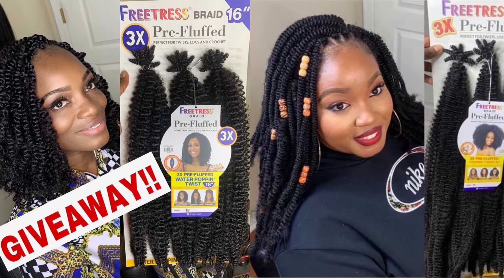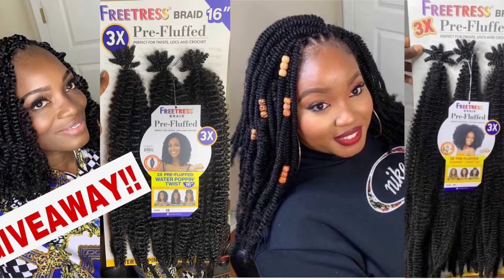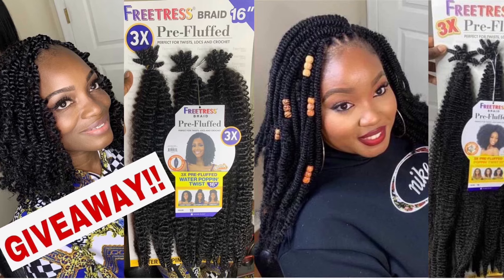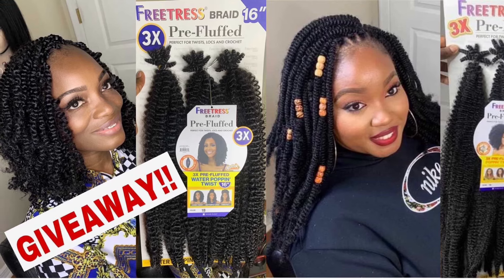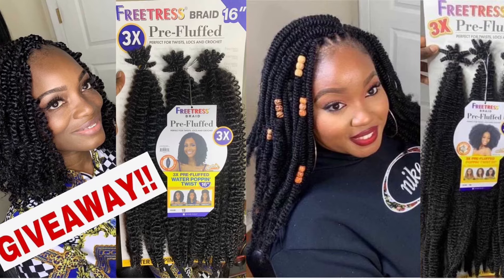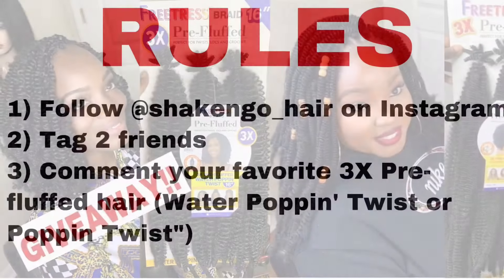In this video I'm going to use the Water Popping — easy to use. Now let's get to the rules. You need to get on my Instagram. Under this picture, you're going to tag two friends and mention which hair you want — the Popping Twist or the Water Popping. You also need to follow Shake and Go Hair on Instagram.